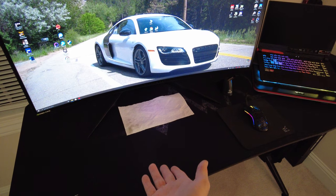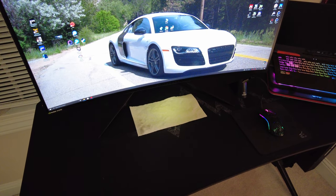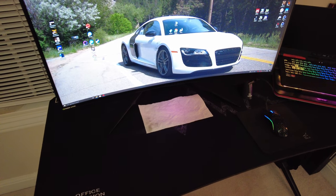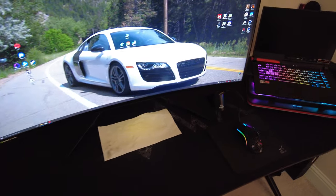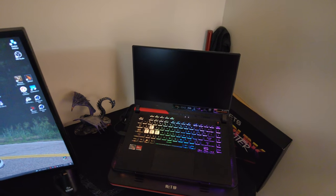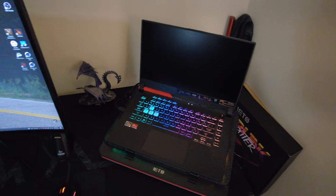I'm kind of just waiting on a keyboard. I bought a new keyboard for my main rig, and I'm going to take the keyboard from my main rig and bring it in here, but not until November 9th according to my Amazon order page. Anyway, figured I'd just do a quick video to show you guys that this thing can be used as a desktop replacement easily.